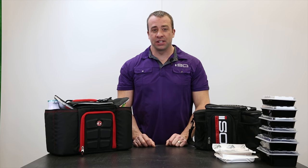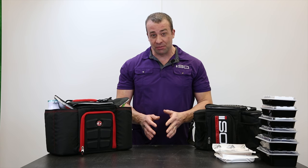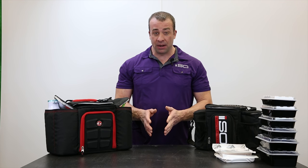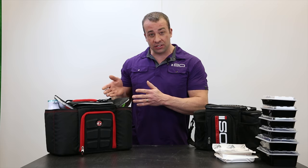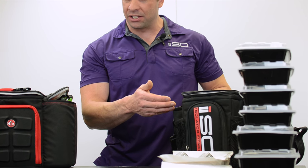Hi, Dave Vollmer here with Isolator Fitness, and today I'm doing a video that I've been wanting to do for an extremely long period of time. It is comparing the Six Pack Fitness Innovator 300 to the Isolator Fitness three meal iso bag.